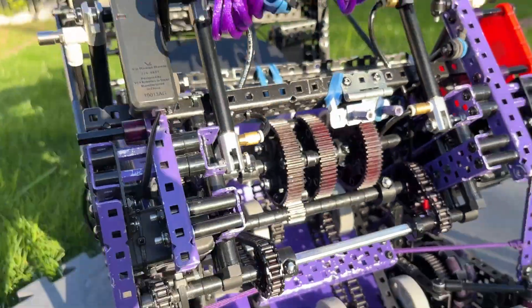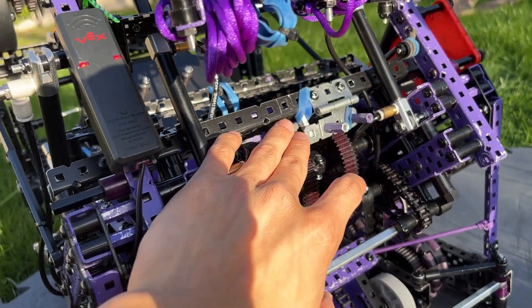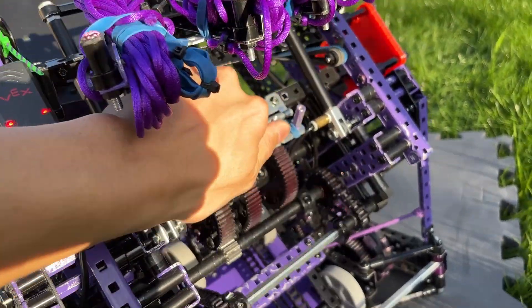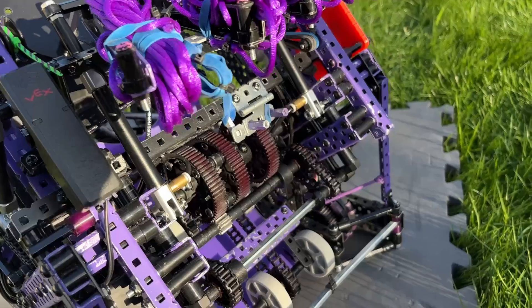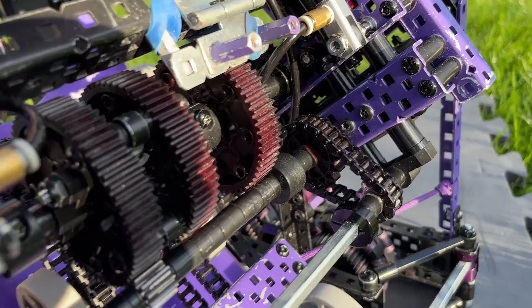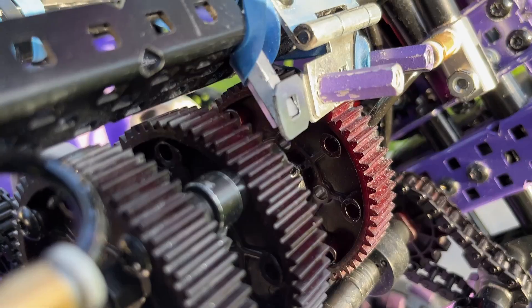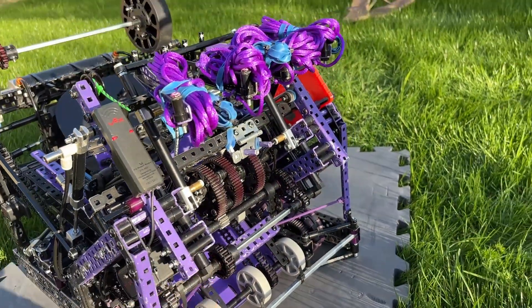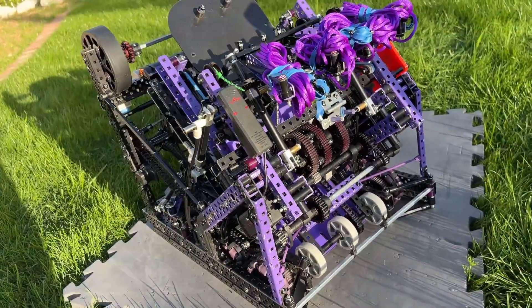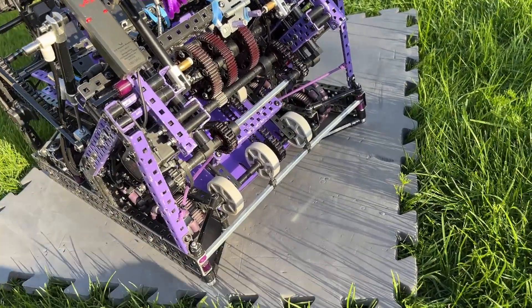We also have a little ratchet here to keep the catapult down. When we need to intake and the catapult is no longer being powered, we have this little hinge here — it clicks, meaning it holds the catapult down when we're not shooting or drawing it back. When it's being held down, this is the prime state for our intake, so I'll show that real quick.